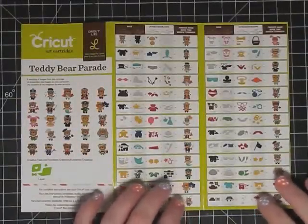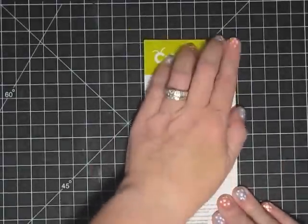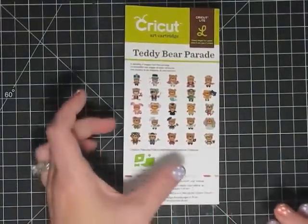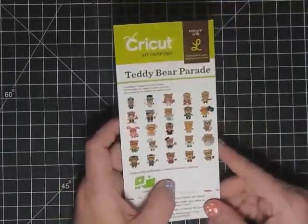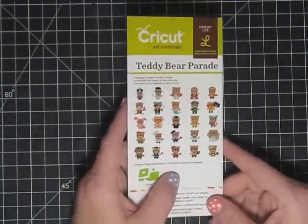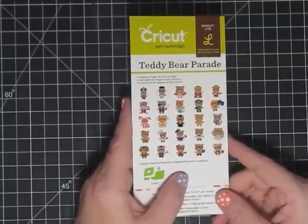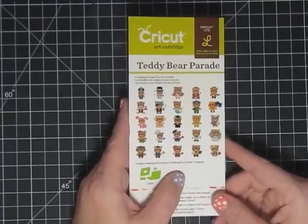Hey guys, it's Maymay, and tonight I thought I would do a teddy bear parade tutorial. This can sometimes be kind of daunting - I've noticed that I'll kind of want to make a card out of it but sometimes it may just be my simple mind and I'll be like, that's just too much work. But it's really not that hard and I want to show you how to make it really simple.